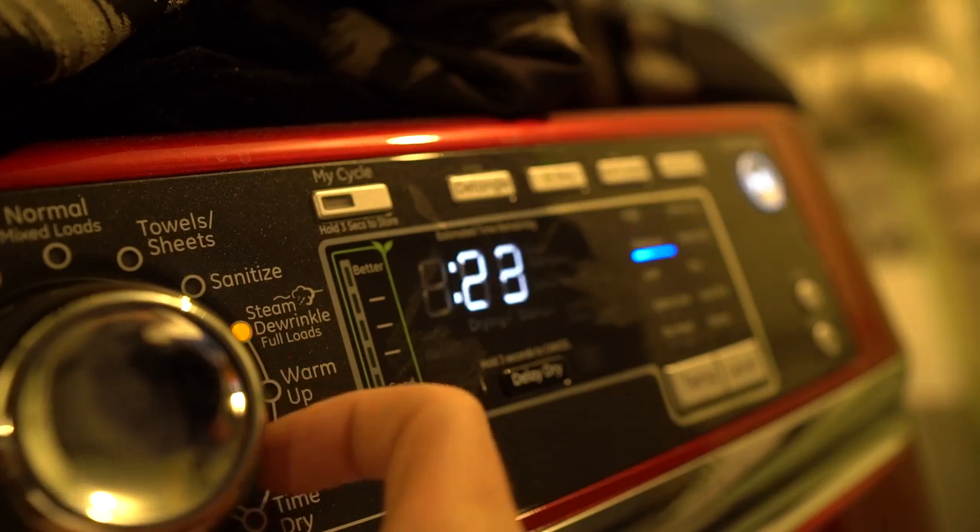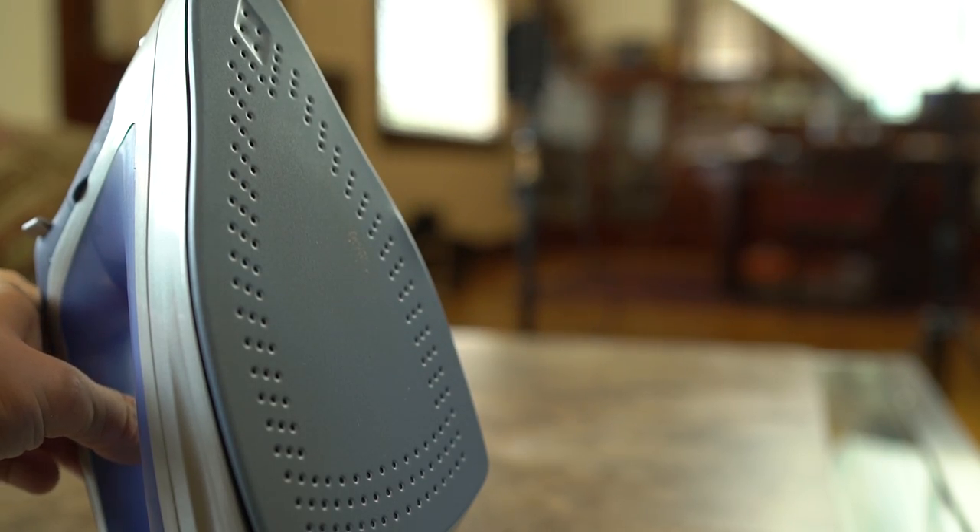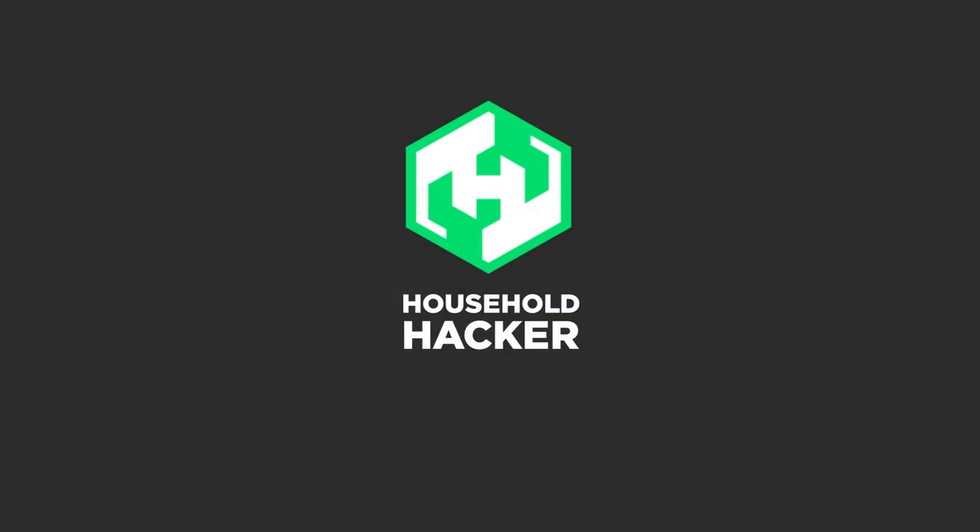With the advent of de-wrinkling sprays, steam dryers, and wrinkle-free fabrics, the clothes iron is something you see less and less of nowadays. Dust off that steam spitter and let's set the heat to high.